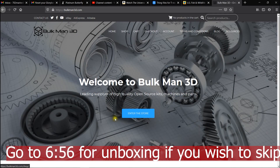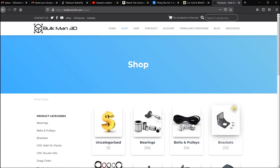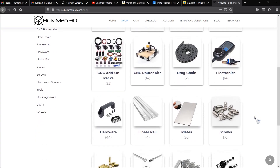We're just going to do a quick little tour around the Bulkman 3D website — it's bulkman3d.com. They've got all kinds of stuff here. Let me just go into the store. As you can see, they've got a ton of different things that you could ever need for a lot of different machines, not just the WorkBee.